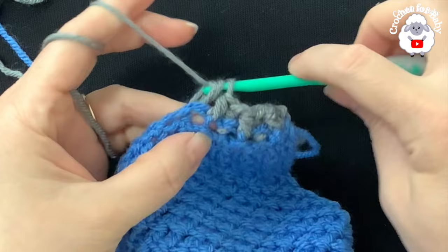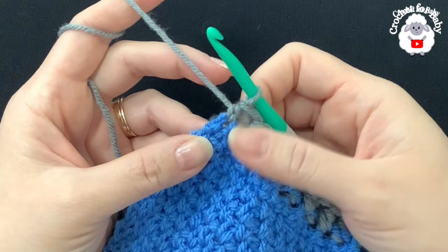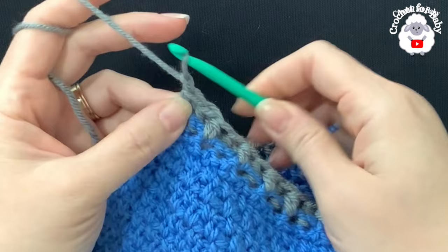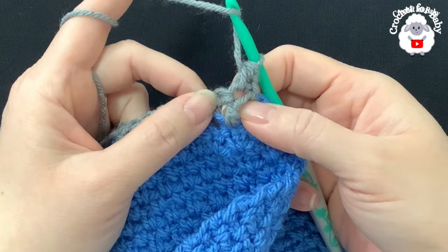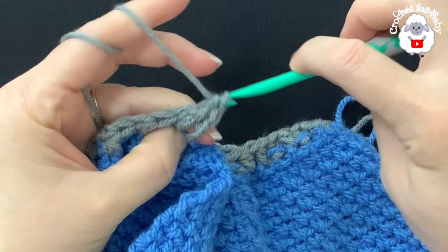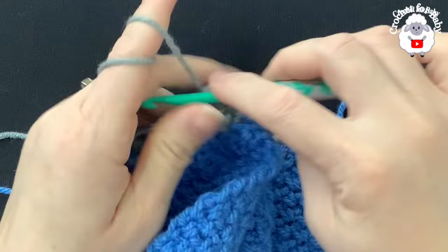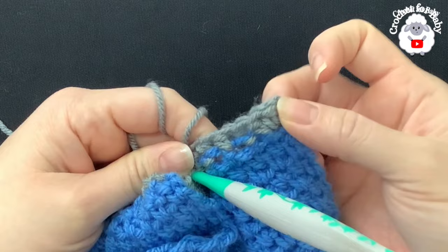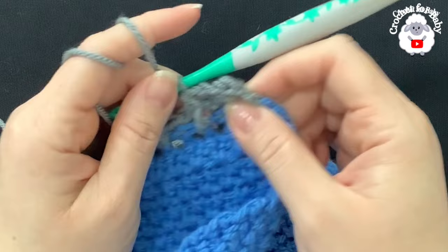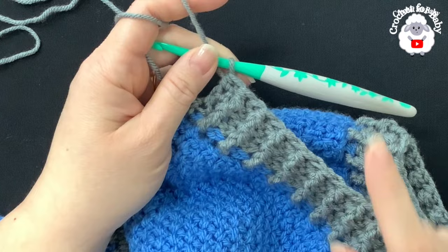Continue alternating front post and back post half double crochets across. At the end of the row, finish with a half double crochet on top of the last single crochet. For rows two and three of the ribbing, chain one, turn, make a half double crochet on top of the first stitch, then work front post or back post half double crochets to match the previous row. I ended up doing a total of four rows of ribbing instead of three.